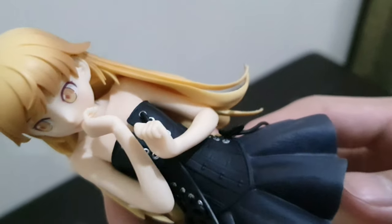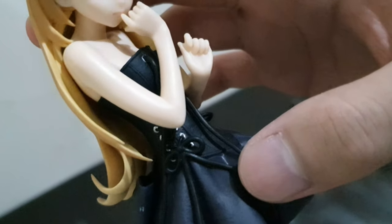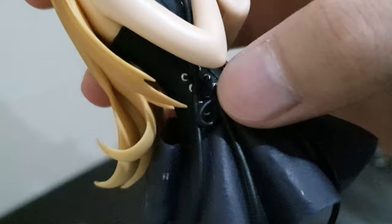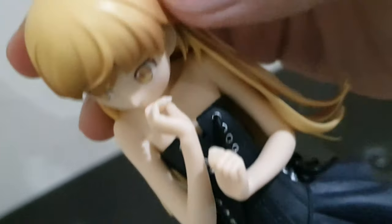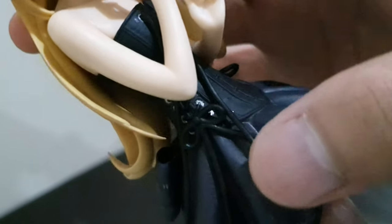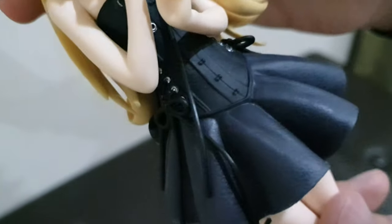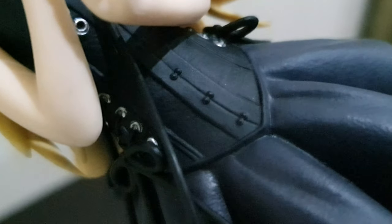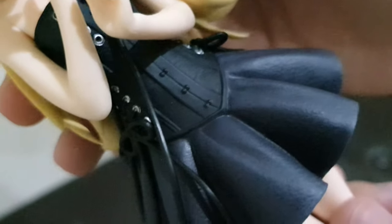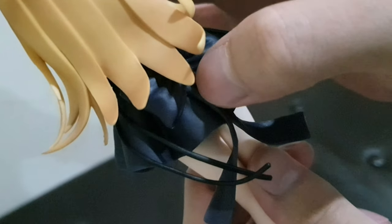Moving on to the middle section, she has what appears to be a dress with lace detailing on the bottom sides and in the middle on top. The laces come out and are designed to move. There are small circle details throughout, and on the back there is an additional element that also extends outward with a movable section.